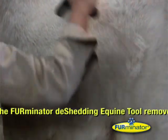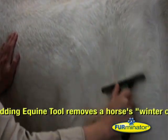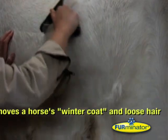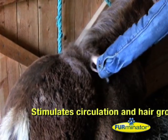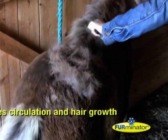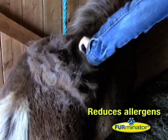The Furminator deshedding equine tool removes a horse's winter coat and loose hair, and is ideal for everyday use and grooming. The equine tool has an extra wide edge designed for maximum efficiency and to stimulate circulation and hair growth, helping to promote a healthier and shinier coat, whilst reducing allergens such as from dander and dust.